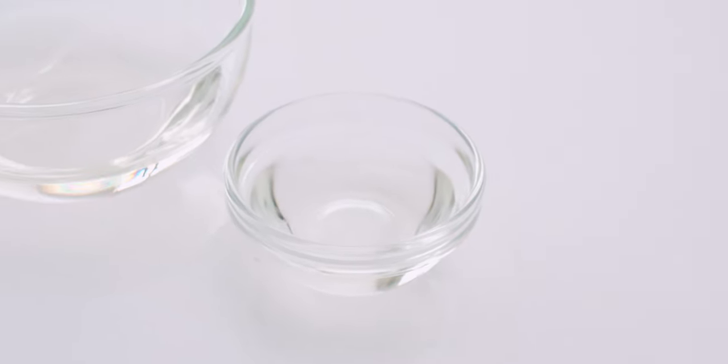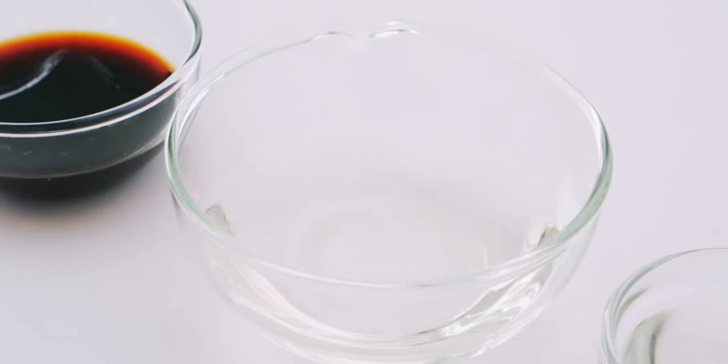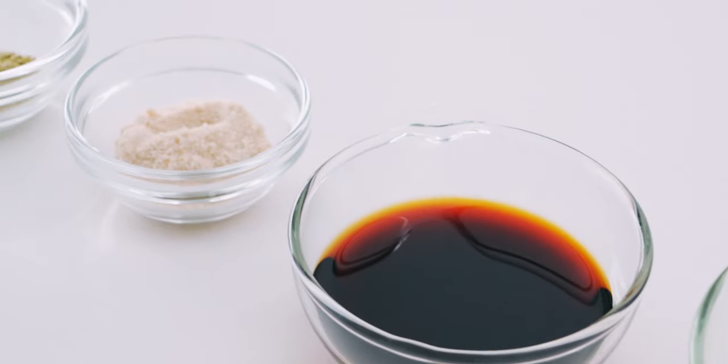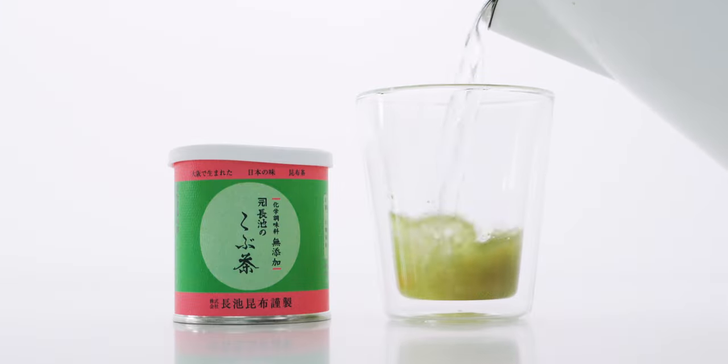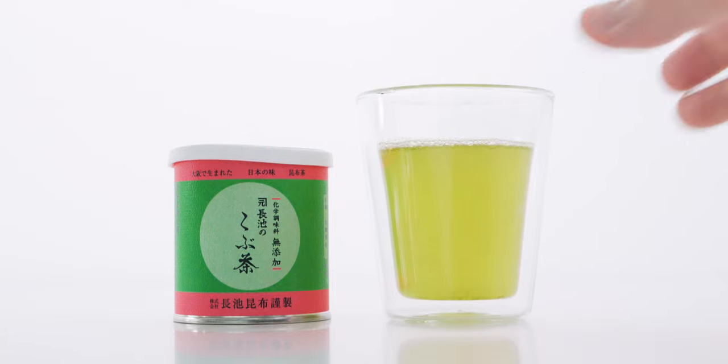I've also got a tablespoon of vegetable oil, a quarter cup of sake, two tablespoons of soy sauce, two teaspoons of sugar, and one teaspoon of kombucha. Kombucha is powdered kelp stock that can be consumed as a savory tea, but it's also an easy, natural way to add tons of umami to your cooking.